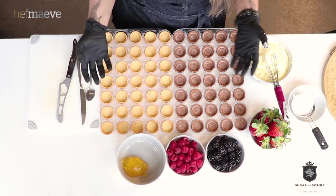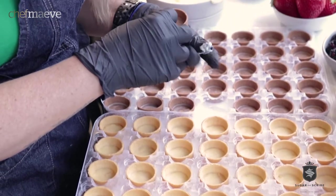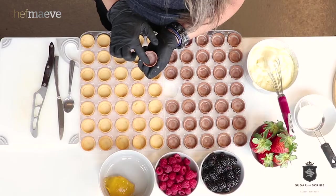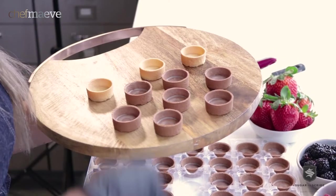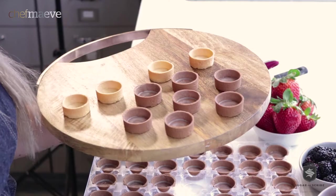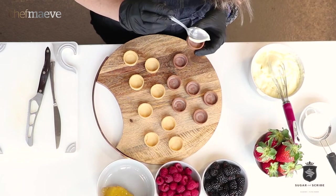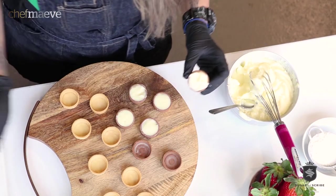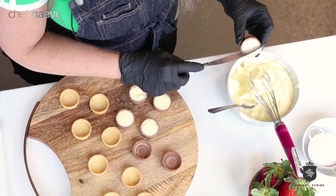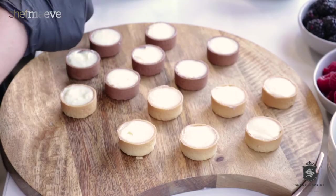These are the beautiful tart shells that come from Efi Provisions. This one comes in chocolate flavored, and what's so great is you can see that they have been coated with some cocoa butter, which is fantastic because it stops the pastry cream from softening your shells. We're just gonna take a spoon and plop it in there, fill it right to the edge. Pro tip: take the knife and scrape it along — that's how we get those perfect edges.